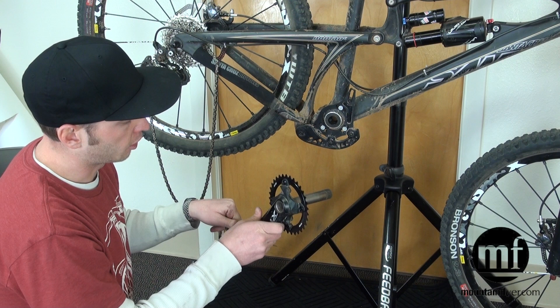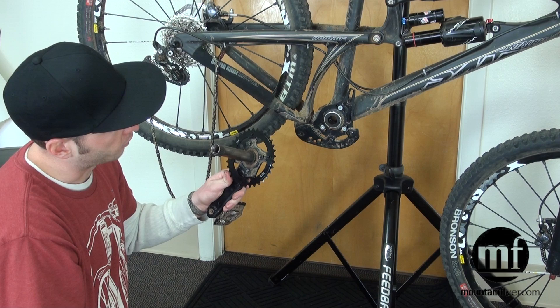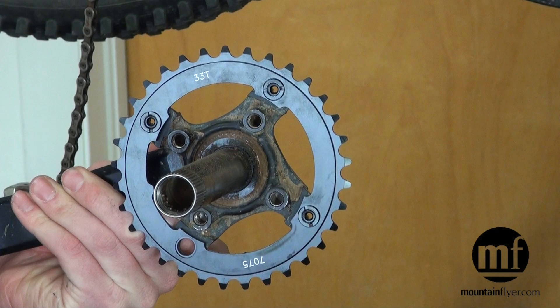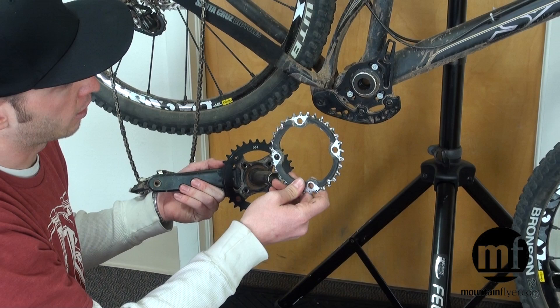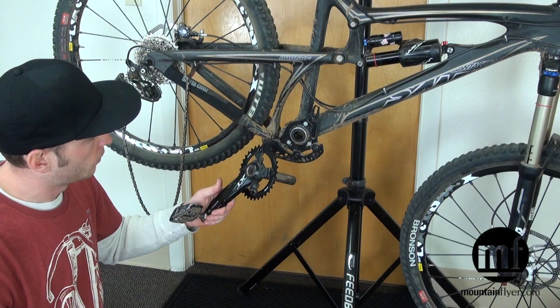We also recommend that when setting up a single-ring guide, it's best to use a chain ring specifically designed for that application — a single-ring drivetrain chain ring that has no shift pins. These are a little bit thicker, so the chain will have less wiggle room, you'll get better retention performance, it'll be quieter, and it'll last longer. You can use the chain ring that was already on your crank set — in most cases a 32 or 33 tooth — but when it wears out, your best bet is to go with a single-ring specific chain ring.